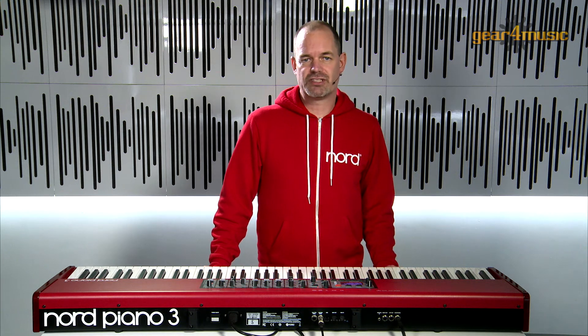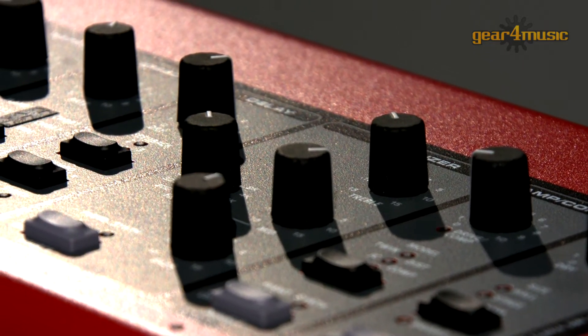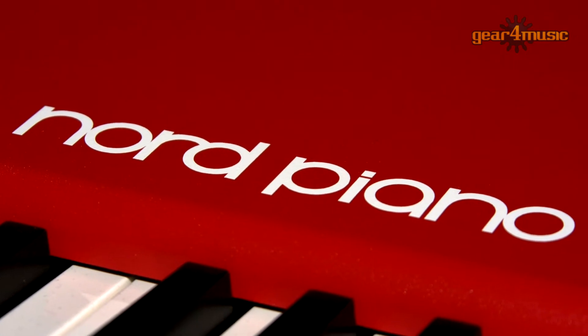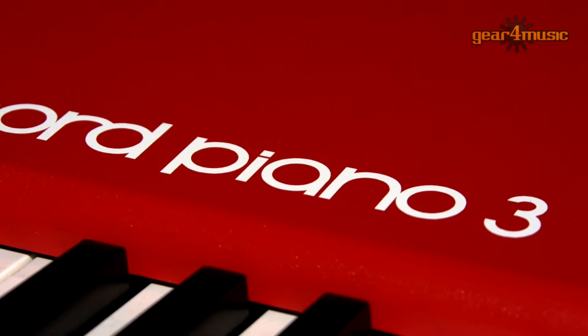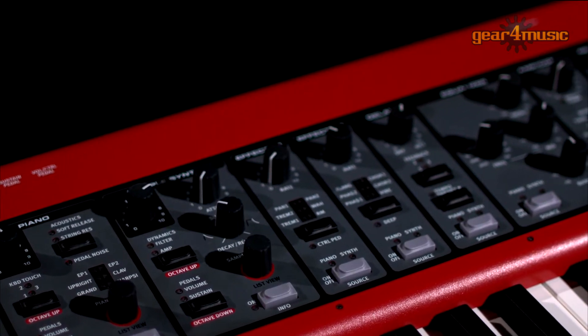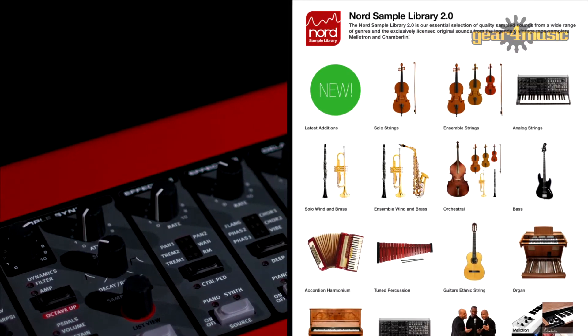The Piano 3 has also had its memory increased. You now get one gigabyte for the piano section and 256 megabytes for the sample section. It comes loaded with a range of grand, upright, electromechanical and digital piano sounds, as well as claves and harpsichords. The sample playback engine also allows you to add strings and pads as well as any other instruments you will find in the Nord sample library.